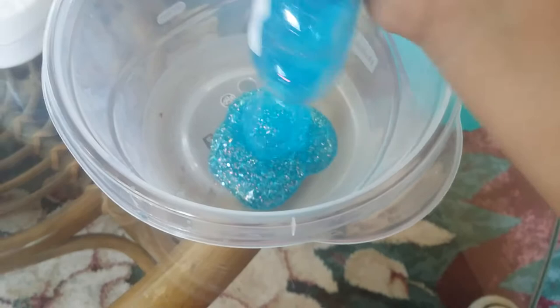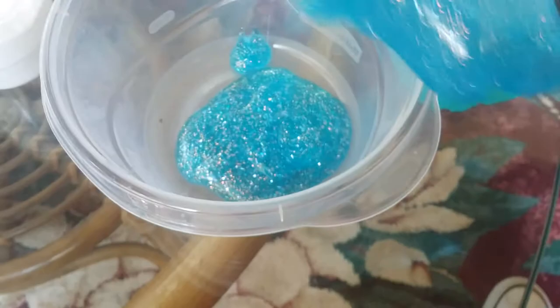Pour it in. Pour mine in. Mine is only halfway filled up. It's like empty — my bottle is like so empty. Yeah, look at it inside of it. And mine is still going.